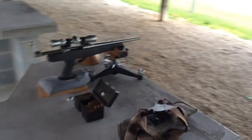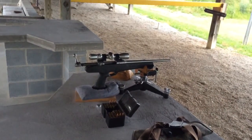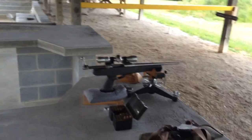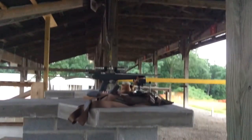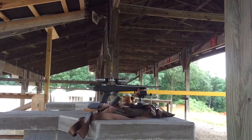So there it is — Savage Striker. Thing shoots phenomenal, probably shoots better than I can. The recoil on it is pretty stout. Matter of fact, let me show you — let me shoot a shot here with the recoil so you can see this thing bounce and jump.